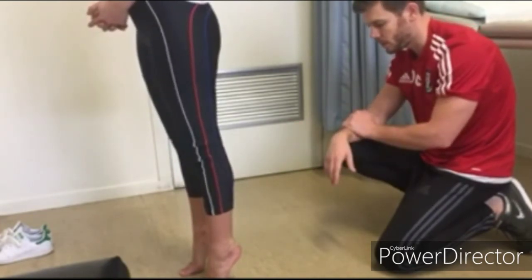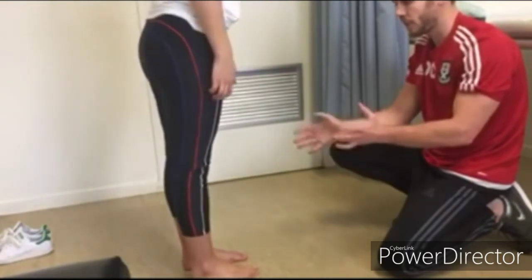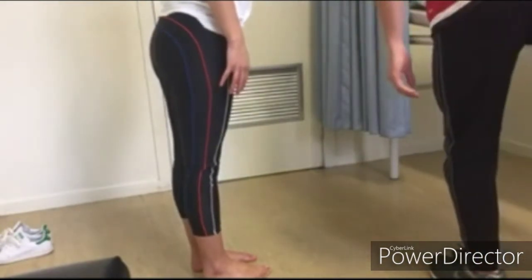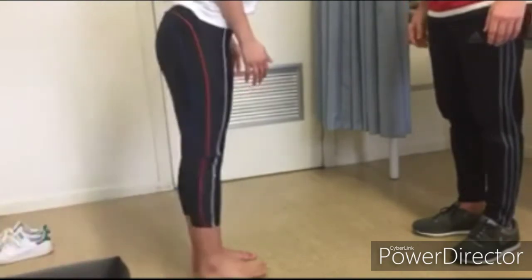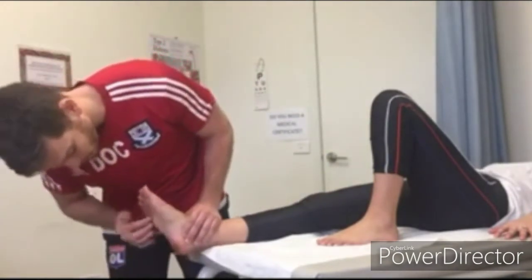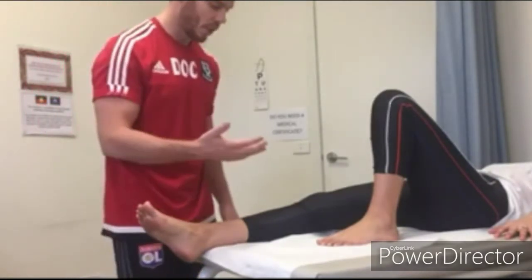Ask CC to turn around and perform a squat as comfortably as possible, assessing for any abnormality of the lower leg during the movement - which was fine. Then ask her to stand on one leg and bring the other foot back, looking for any ankle instability - which is fine. Now with CC up on the examination table, take another look at the feet for any obvious calluses, blisters, or abnormalities in between the toes - there aren't. Then proceed to palpation using a systematic approach.